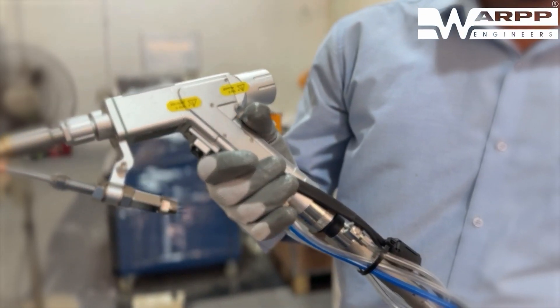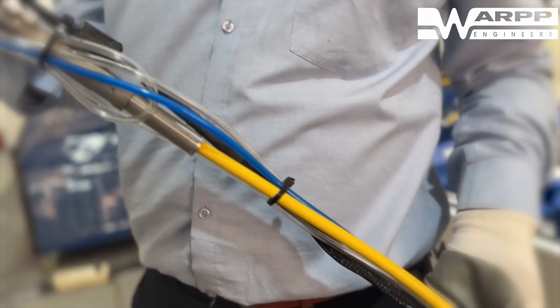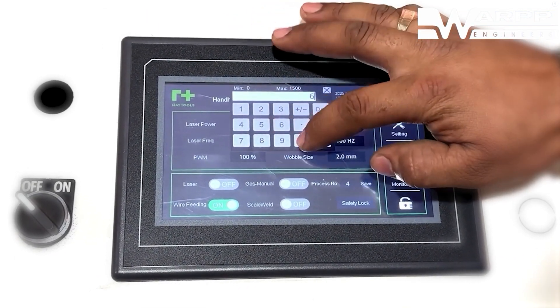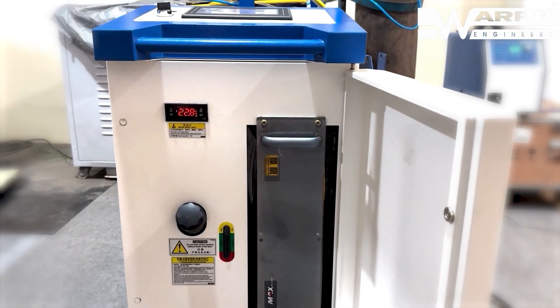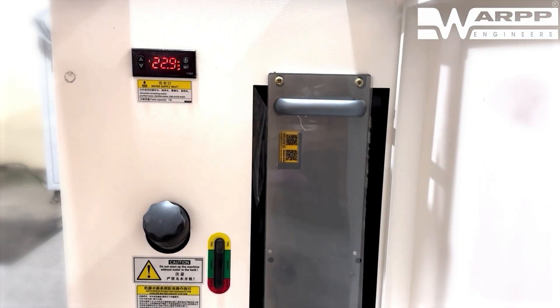The torch itself is remarkably lightweight and ergonomically designed for easy handling, reducing operator fatigue. A built-in seam-tracking beam guarantees precision and accuracy throughout the welding process. Safety is further enhanced with our automatic beam cut-off protection — the laser instantly disengages when the torch moves away from the workpiece.